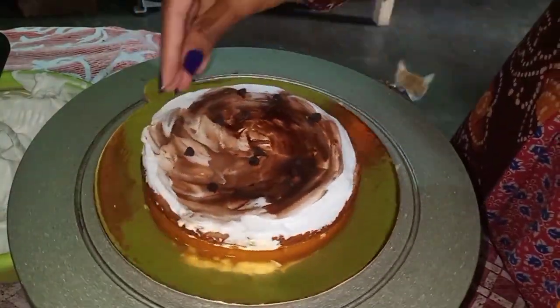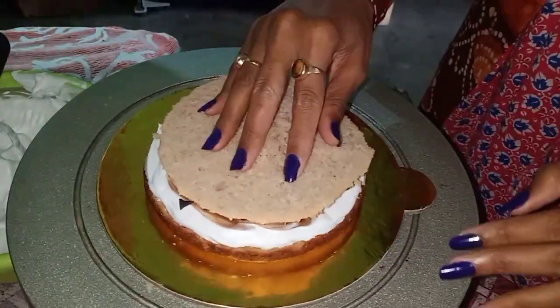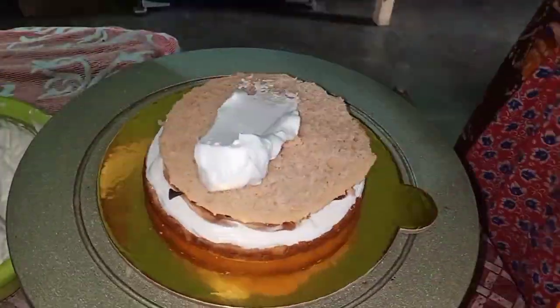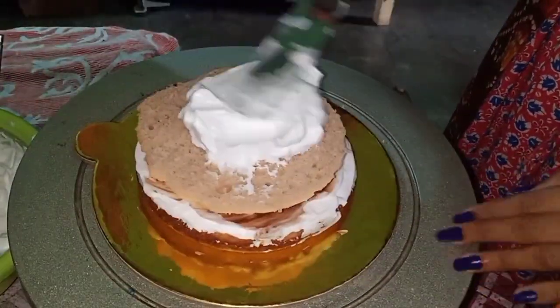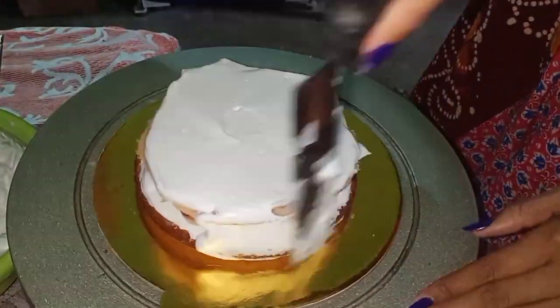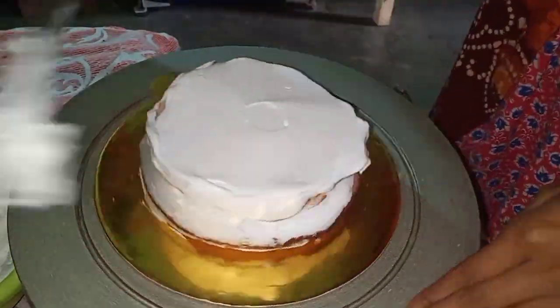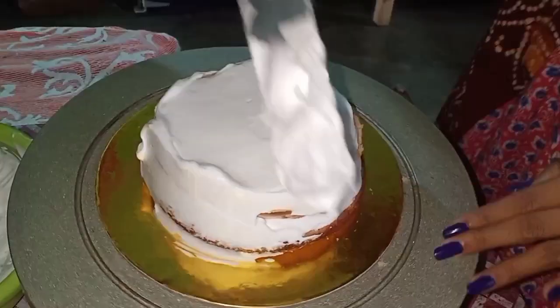I have cut the base, applied the cream and a little bit of ganache. Because I had a little bit of chocolate, I added some ganache and choco chips. This is the second layer — I applied the cream on it, and you have to apply the cream evenly so that your cake's height is perfect.